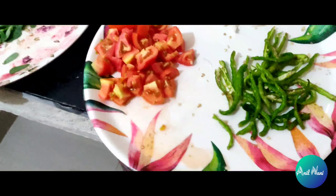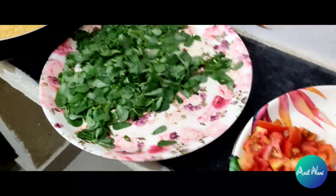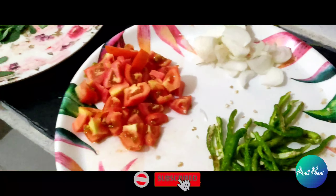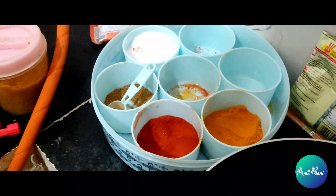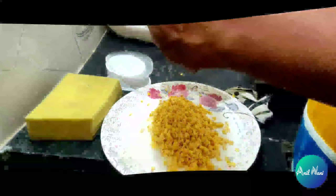Today we are preparing dal curry with Ganga velcora, onion, tomato, green beans and oil. We are mixing all these ingredients with ginger garlic paste. We are preparing a curry.